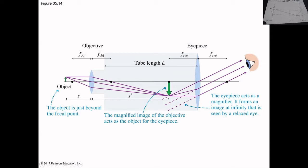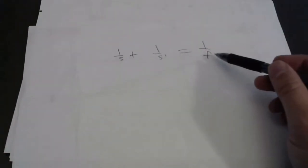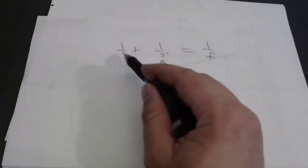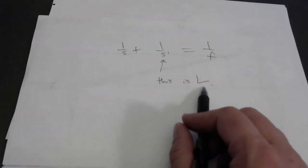How is that accomplished? If you go back to the thin lens equation, the objective lens has a particular focal length. If you want your image distance to be basically L — the length of the tube — that would require a particular object distance. The object distance is determined by how far the microscope slide is placed from the objective lens. When you use a microscope, you set that slide with your specimen on the stage, and you can turn a knob to move the stage up and down until the image comes out at just the right place at the focal point of the eyepiece.